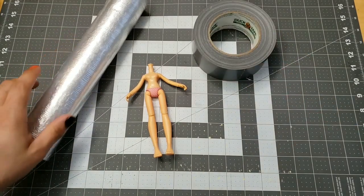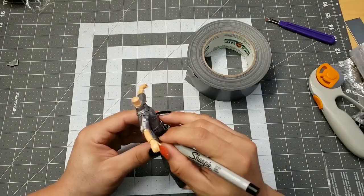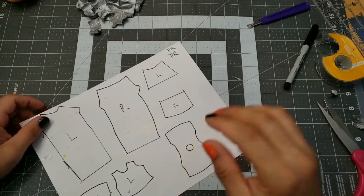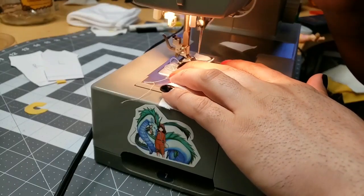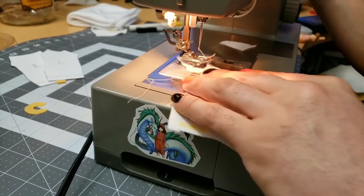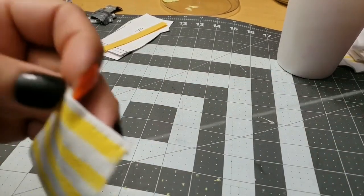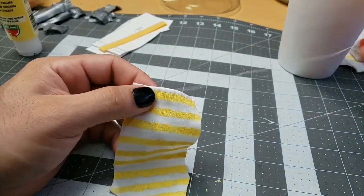Next up I need to make a pattern for the dress, bodice, and the leggings. I'm going to do what I always do — wrap it in saran wrap, put duct tape on her, and mark out where I want the seams and edges. Not shown is the skirt, the collar, or the frills around the edges — that stuff I eyeball. I found out that there's a downside to using hand-painted fabric: it doesn't work too well in machines. Maybe it was my machine or the wrong settings, so I had to sit down and do this all by hand.